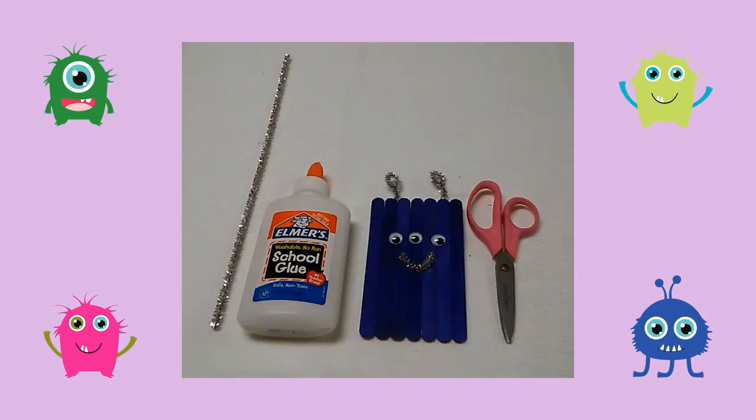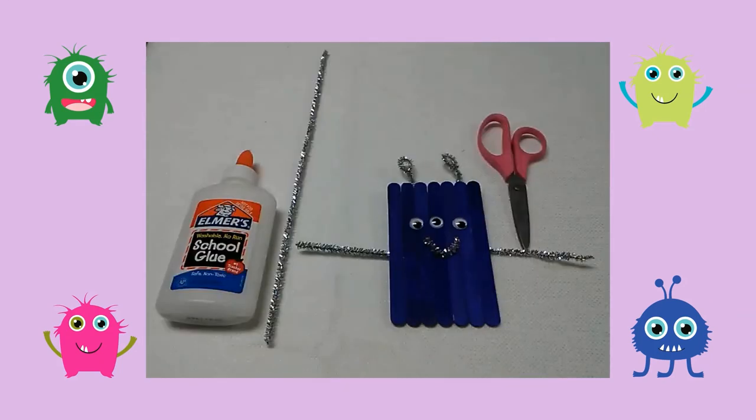Then I glued the pipe cleaners on the back of my craft as antenna. I cut two pieces of pipe cleaner, then I glued them on either side of the monster as his arms.